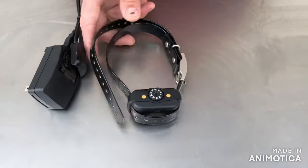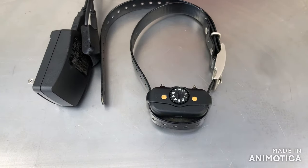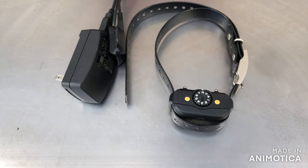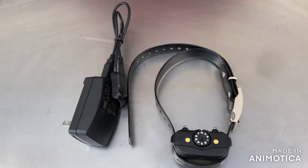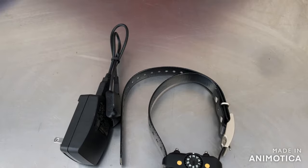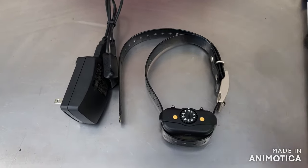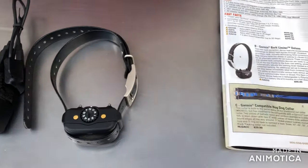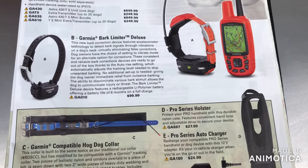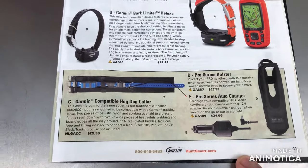There are other collars that they sell that have Bluetooth — I'll go ahead and read those for you. The Delta Smart Bark Limiter 2, Bark Limiter 2VT, and Delta Inbounds apparently all have Bluetooth, which you can hook up through your iPhone or whatever device you have and adjust the sensitivity. But this particular one does not.